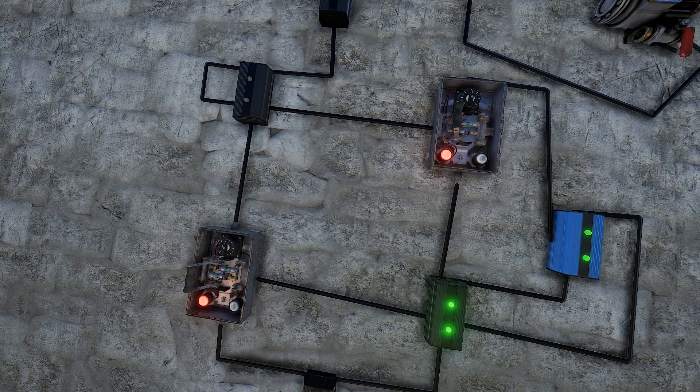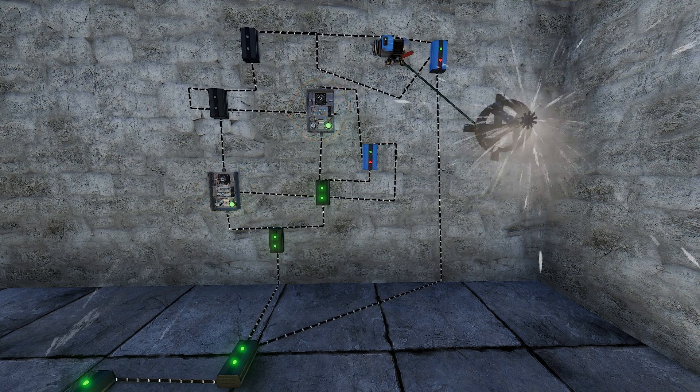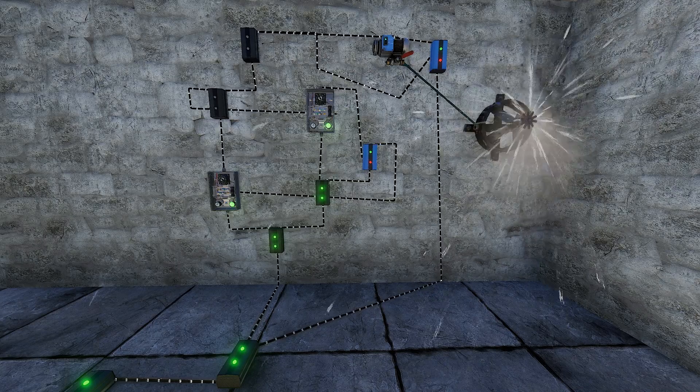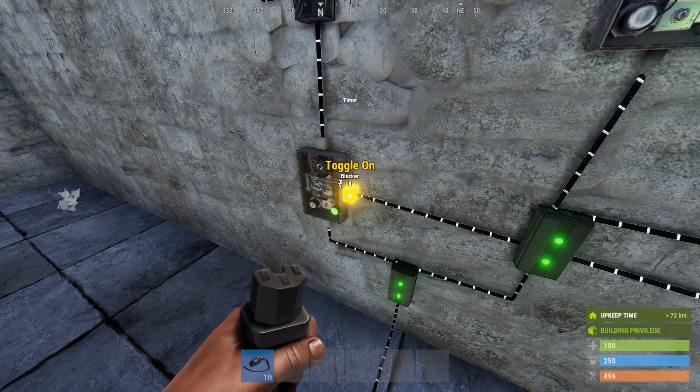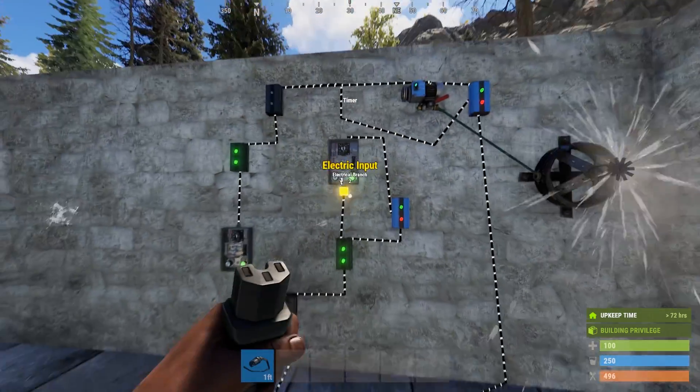The final piece of the puzzle is setting the timers. The left timer controls how long the crops will be watered. The right timer controls how often they should be watered. So for example, if we set the left timer to 5 seconds and the right timer to 10 seconds, then every 10 seconds, the crops will be watered for 5 seconds. If you're having trouble changing the timers, disconnect their triggers, change them, and then reconnect them.